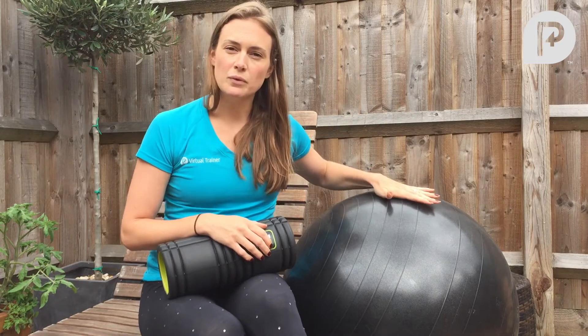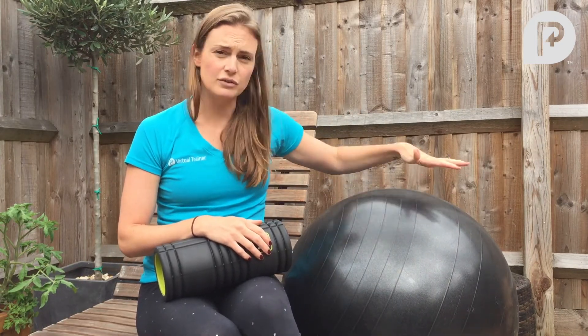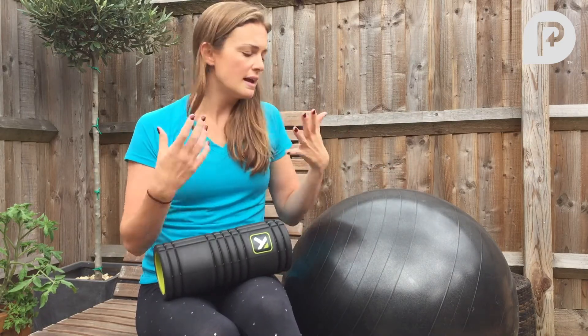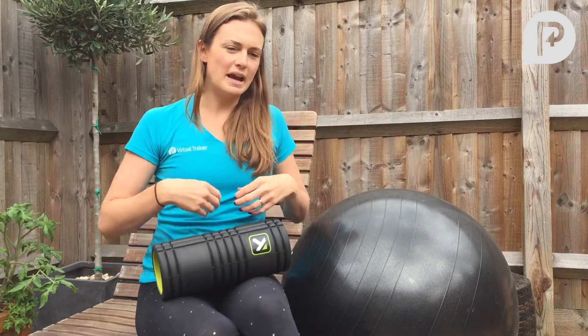Secondly, we've got the Swiss ball, or exercise ball depending on what you call it. This is great because you can train your entire body on it — you can do all the exercises you're used to doing: your chest, your back, your legs, everything.